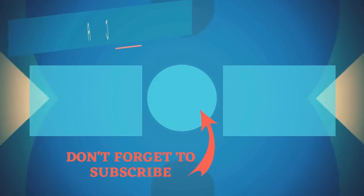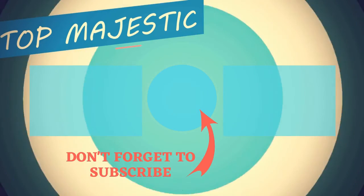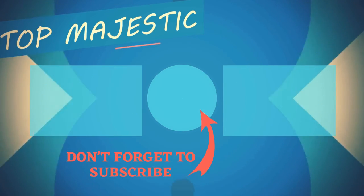Hey guys, thank you so much for your support — like and comment down below. Thank you so much for watching, and I look forward to seeing you in the next video. Take care, bye!